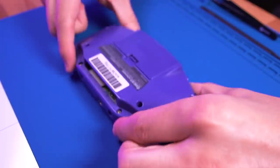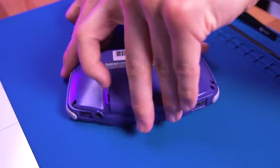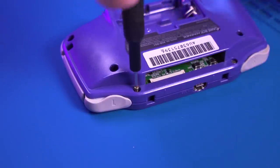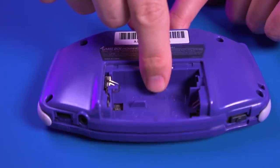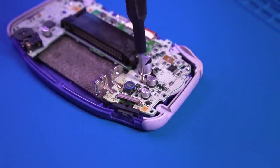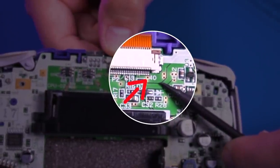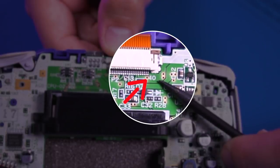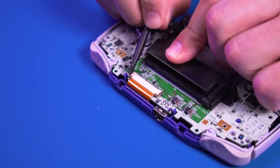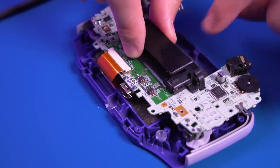The first thing we need to do is disassemble the console. There are six tri-wing screws and a single Phillips screw inside the battery compartment. With the rear shell off, go ahead and remove the three Phillips screws securing the motherboard. As you can see, we have a 40 pin model as designated by the number shown here — this will be useful information to know later on in the installation.